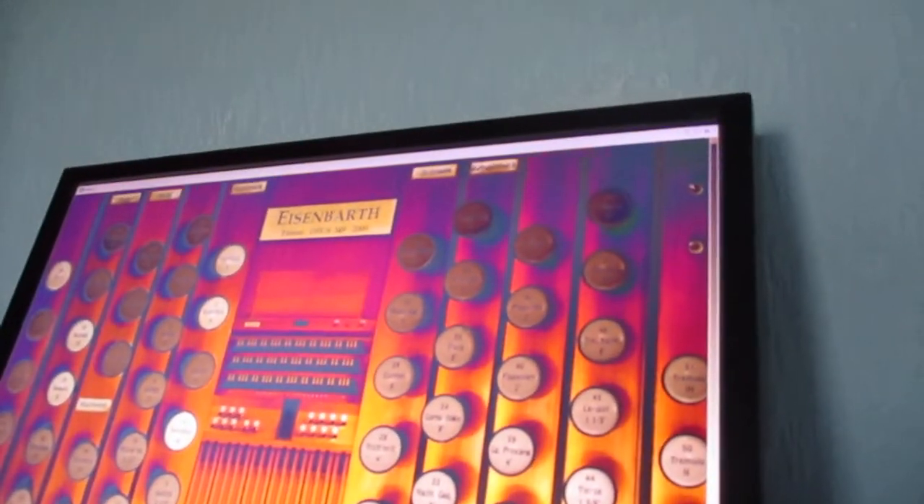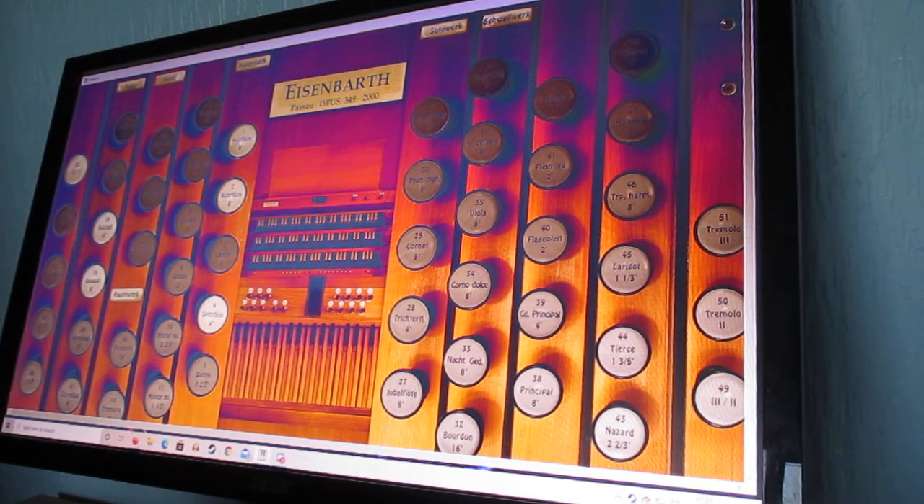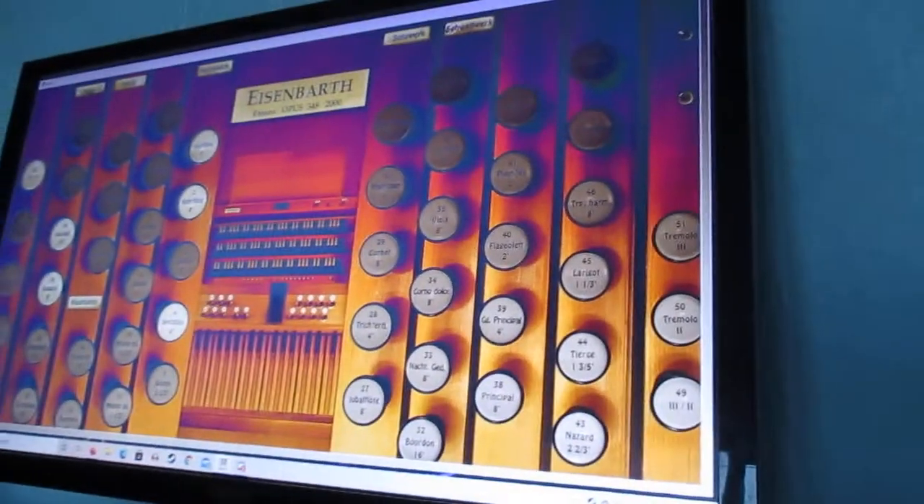If I bring this closer here, adjusting the camera — watch closely on the screen now. Notice how it's just playing the bass notes. Let me adjust this again. Sorry if it's a bit wonky.